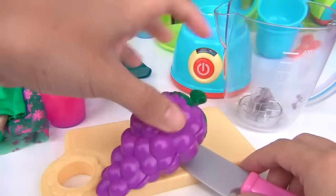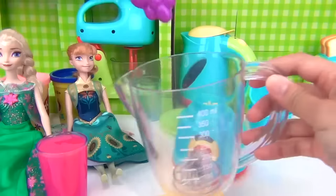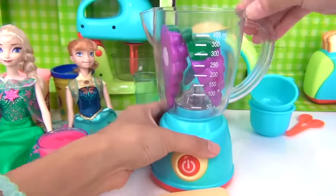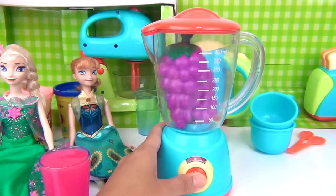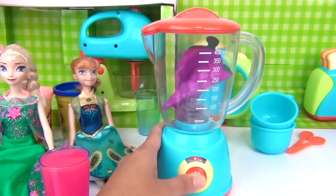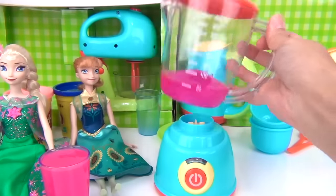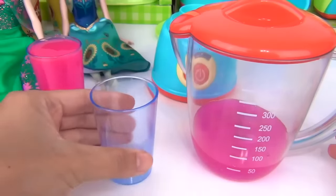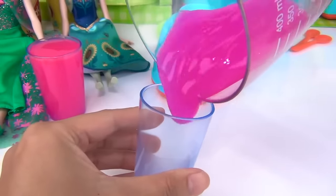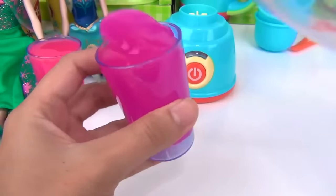For Princess Anna, we need grapes. Let's put it in here. Here we go. Looks like we're ready. Here's our glass, and let's pour it in. Perfect.